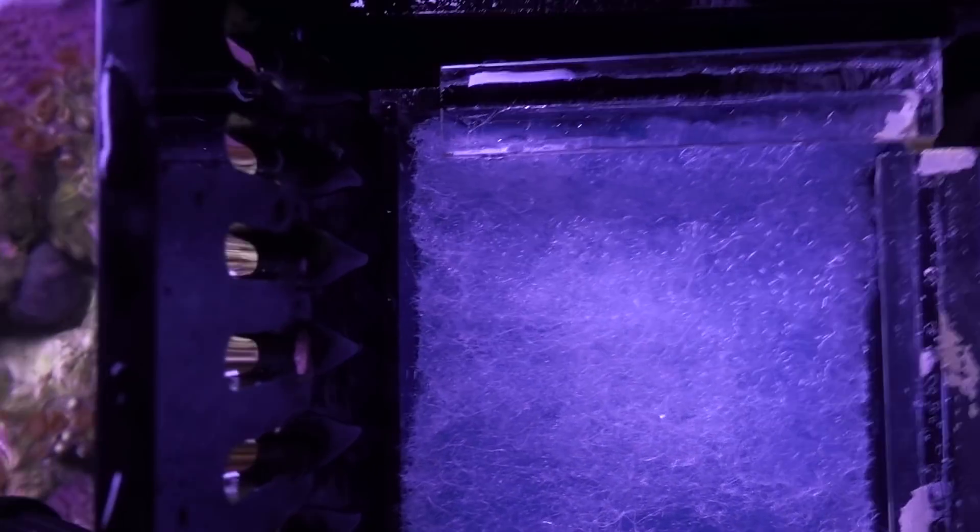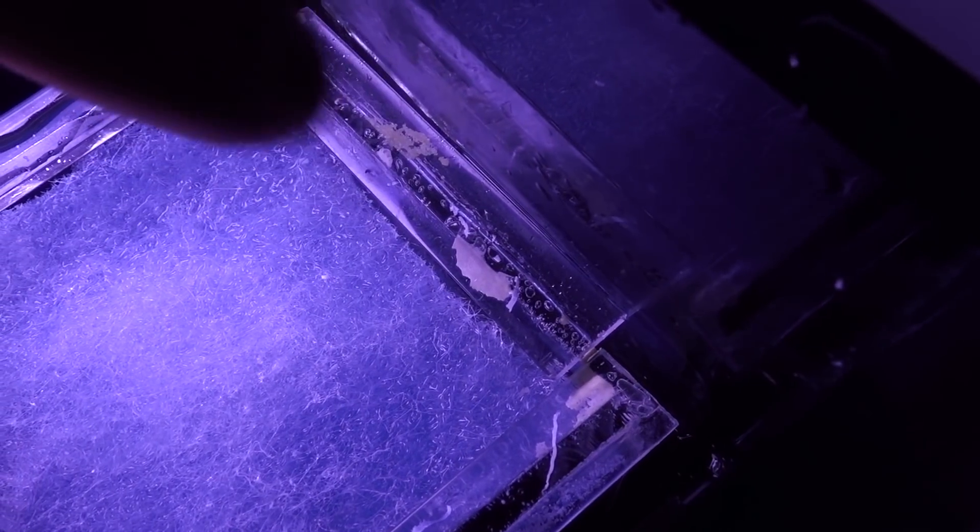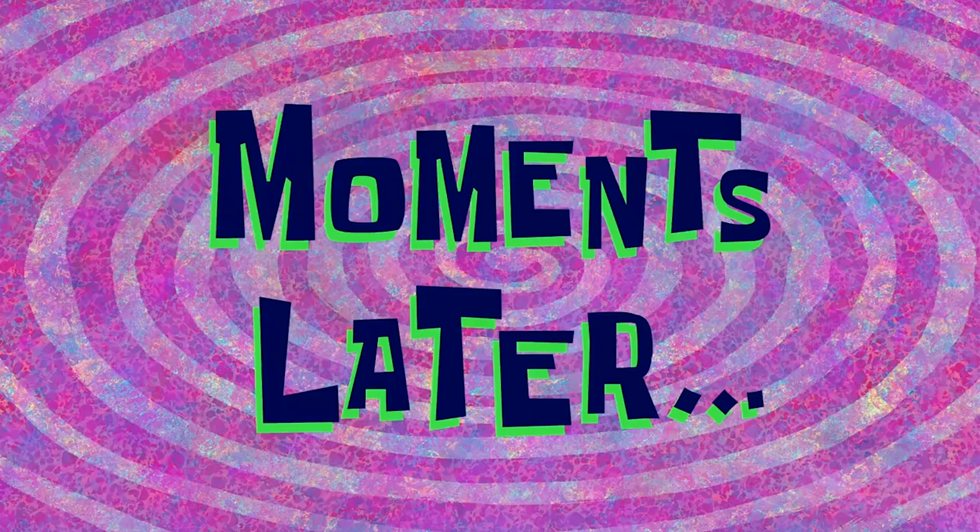The water is completely bypassing the media filter because it's going down right against the wall. So I need to either build something to direct the water through the basket, or try flipping it first — because this portion sticks out and touches the acrylic wall. I'm going to flip it first so we can hopefully direct some of the flow into the filter. As the kids would say — that was the move. That totally solved the issue. All the water seems to be streaming through that little plate and going through the filter now.